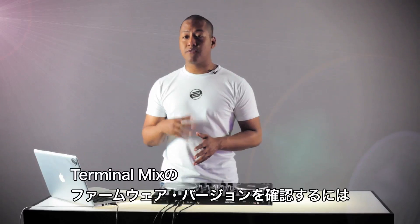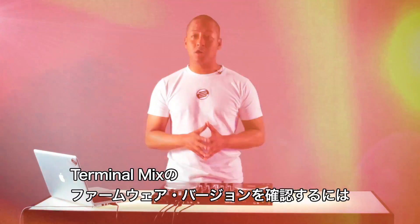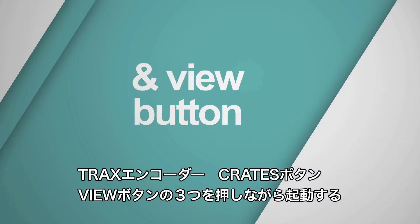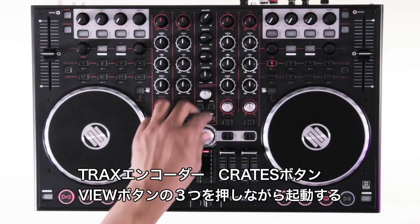To check which version of the firmware is currently installed in your terminal mix, simply hold down the tracks encoder together with the crates button and the view button, and again power up your terminal mix.